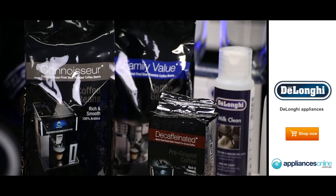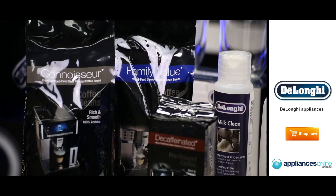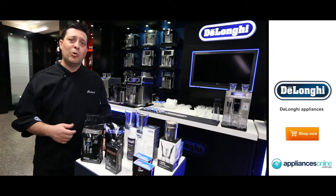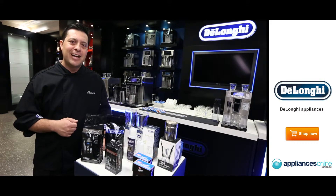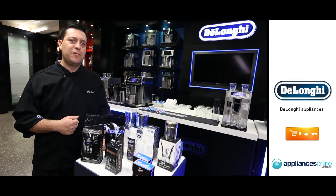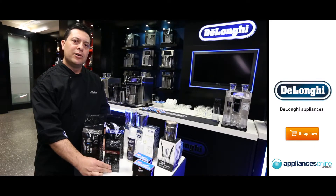We also have a family value pack of beans, which is 70% Arabica and 30% Ethiopian blend Robusta bean. Lovely for your morning cup — it has that nice punchy flavour, gives you that nice burst of flavour first thing in the morning. Lovely in an espresso if you like that very rounded flavour to your coffee.